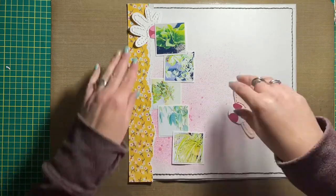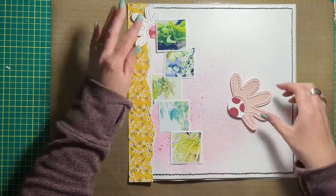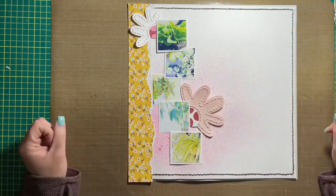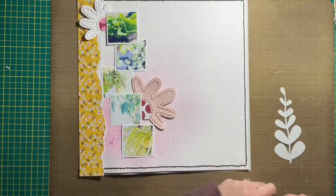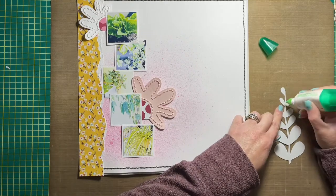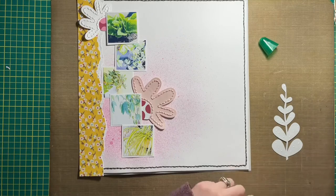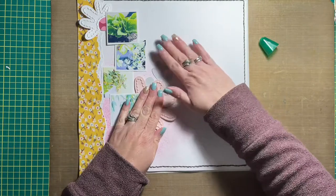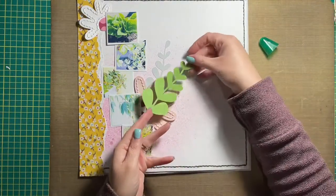I added more hand stitching to my layout as well. I did three sides of the white cardstock that everything is adhered to — the last side I didn't need to do because it was going to be covered by torn pieces of paper on the left-hand side. The other elements I hand stitched were some of the daisies.